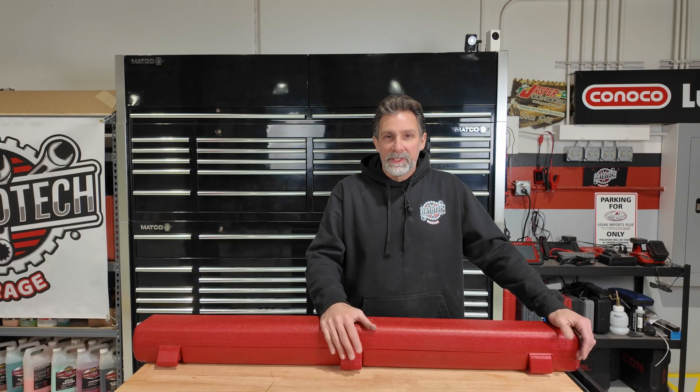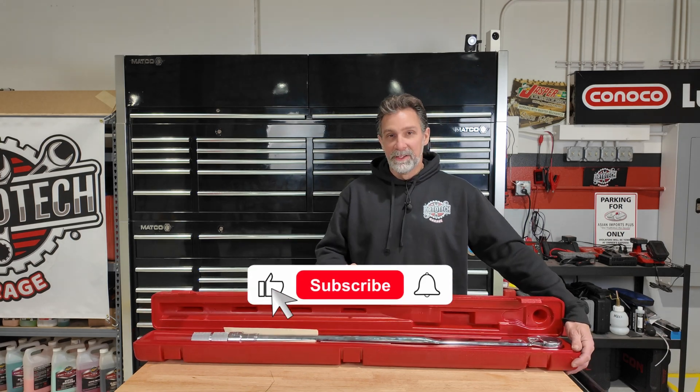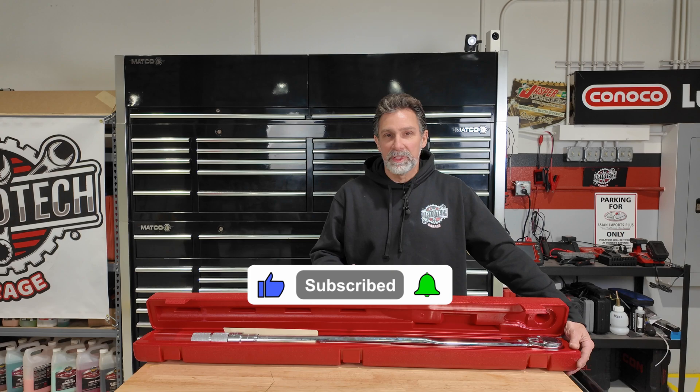I forgot to break out Big Bertha — this is my three-quarter-inch drive torque wrench. The like and subscribe button reminded me to remind you to smash that like button — it's the way you get notifications when we release new content.